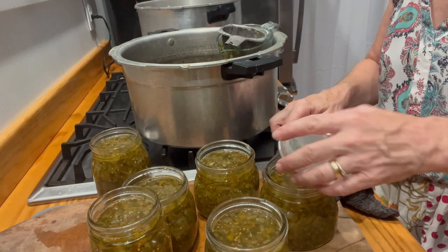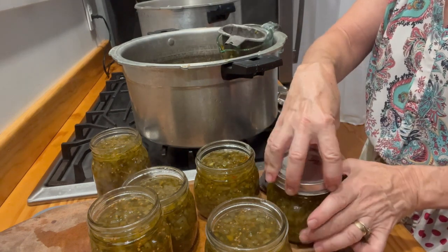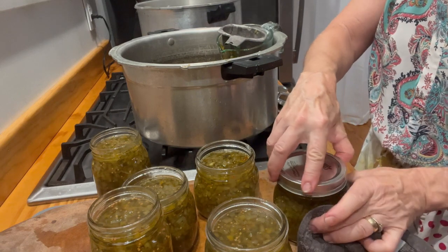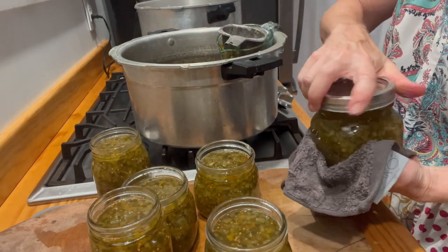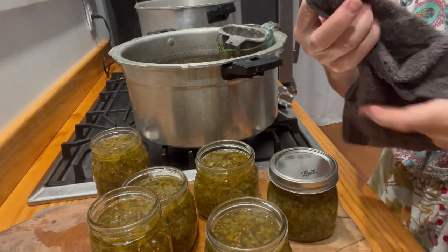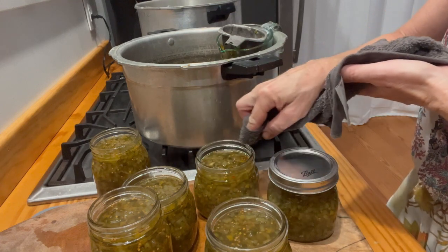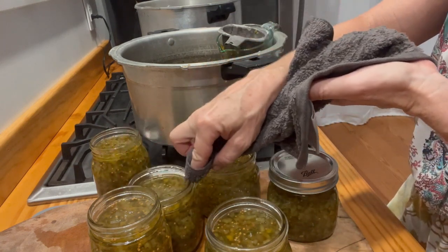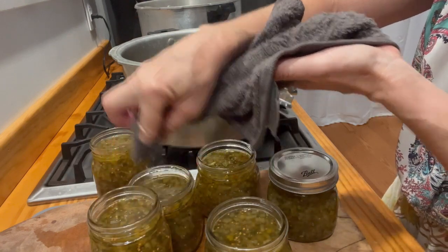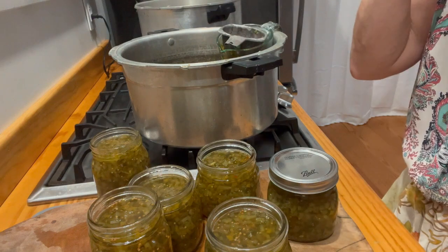Make sure you wipe your rims down on your jars before you put the lids on, because you sure don't want to lose any of the relish. Get in the habit of doing that with everything you can. Wipe the rims down — because if you get a food particle under the lid, it's not going to seal and it's going to ruin. We've got them all wiped down, let's get the lids on them.